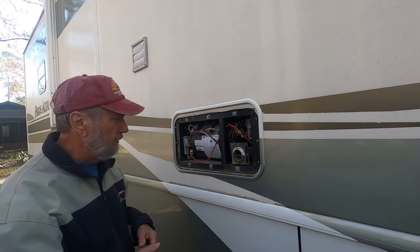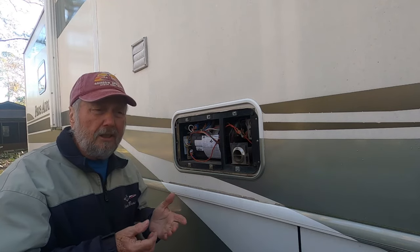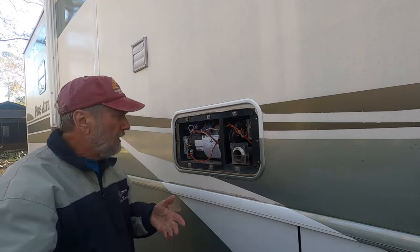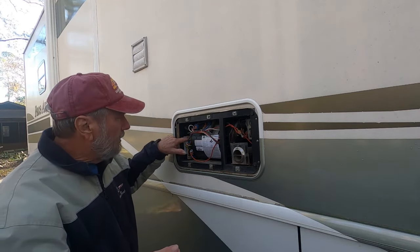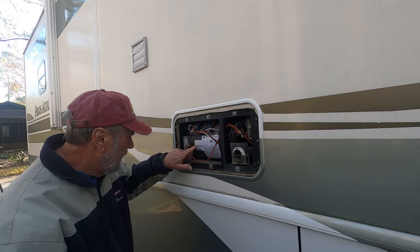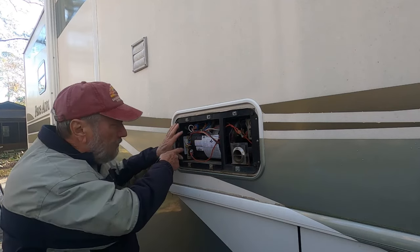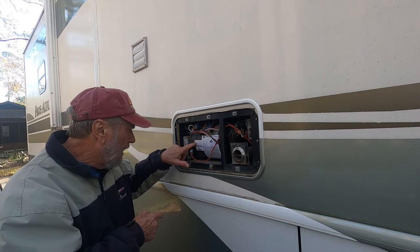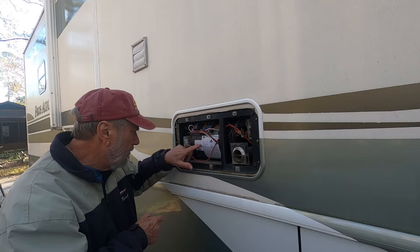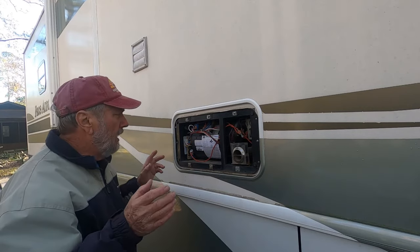This morning I decided to take the cover off and see what was happening. I turned the furnace on and nothing came on — the light at my control panel inside showed it was on, but I came out here and found the red light was on solid. Right here is a little troubleshooting diagnostic information: standby on, no flashing means internal control failure. One flash is airflow, two flashes is flame sense fault, three flashes is ignition lockout fault. Since it was steady, that means the control board.